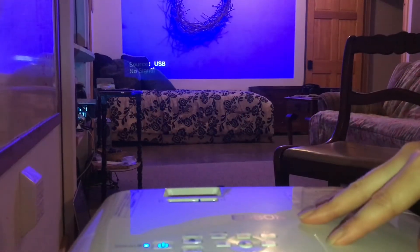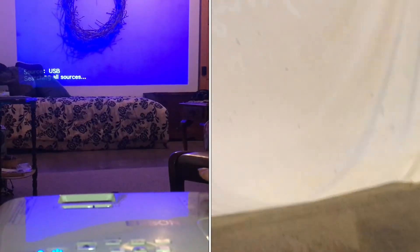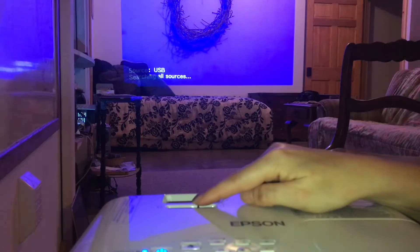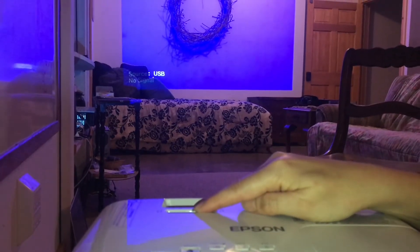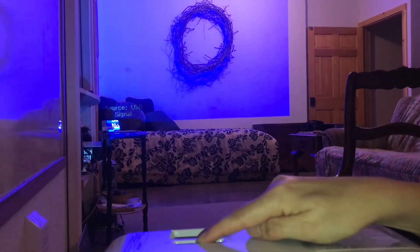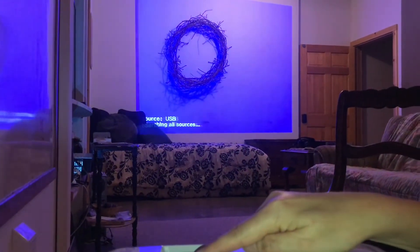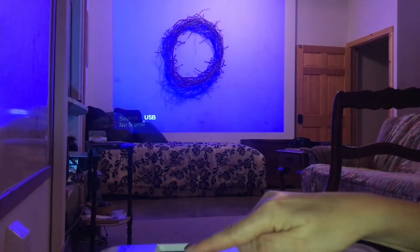You can set this up in the corner of a room projecting at an angle. If you can't go straight on, there's a convenient manual dial where it will adjust the screen so that you can make it look square even if you're projecting from an angle. Very handy.